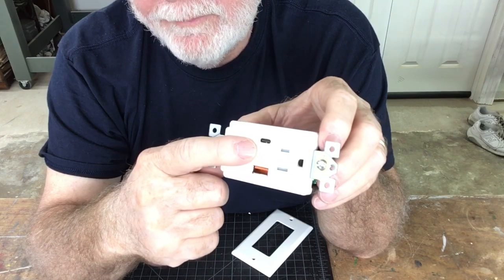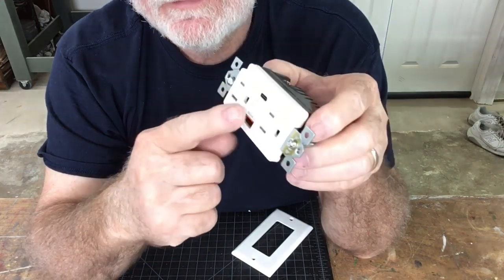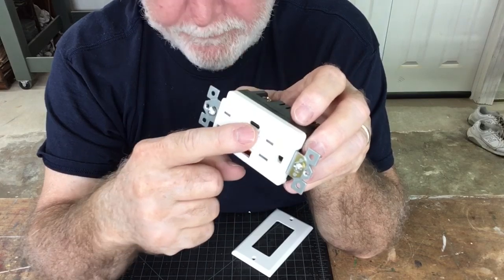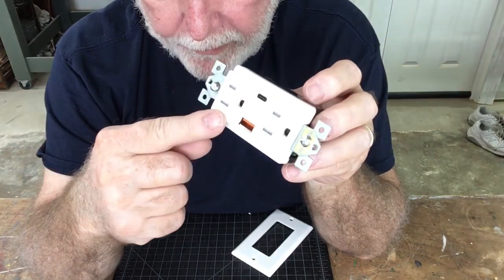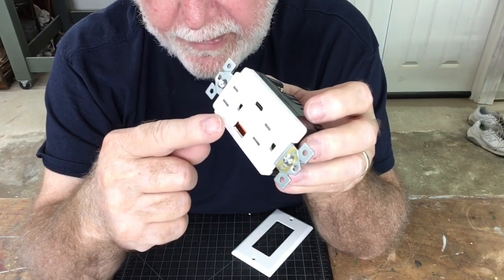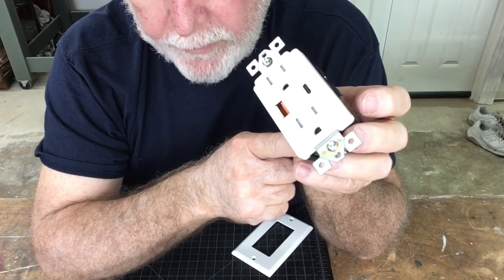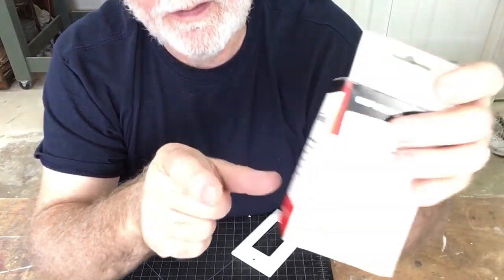The next charging port is labeled PD — this is the new one. I've looked at several big box stores and other places that sell receptacles and they're very, very hard to find. This power delivery system uses a Type-C port. It's 5 volt, 3 amp, and has the same capability as the other USB port in that it will sense the device and regulate the output. So it can be 5 volt at 3 amps, 9 volt at 2 amps, 12 volt at 1.5 amps, or 15 volts at 1.2 amps — allowing a wide range of different products to use it.